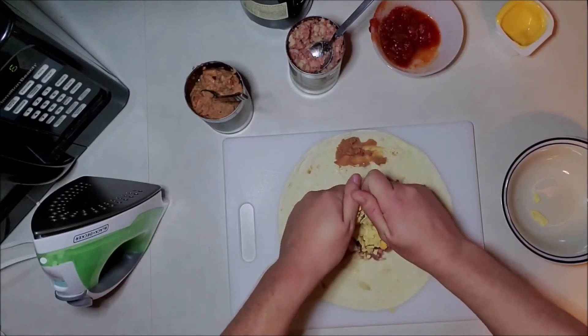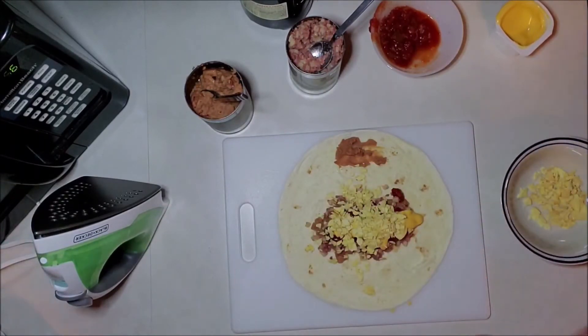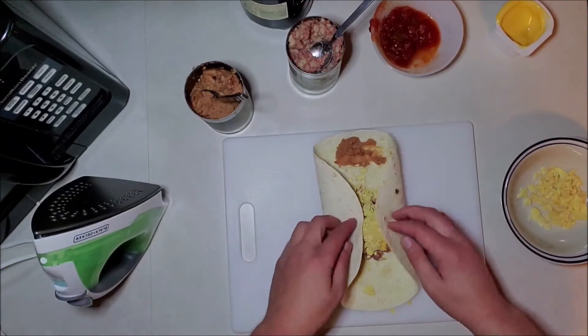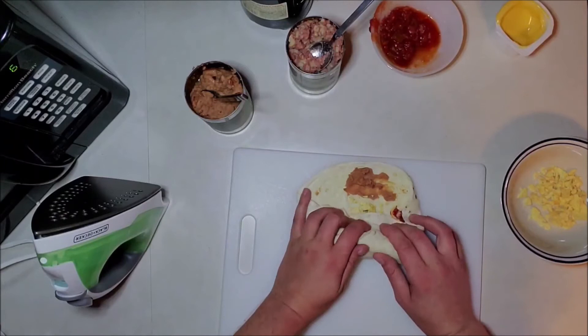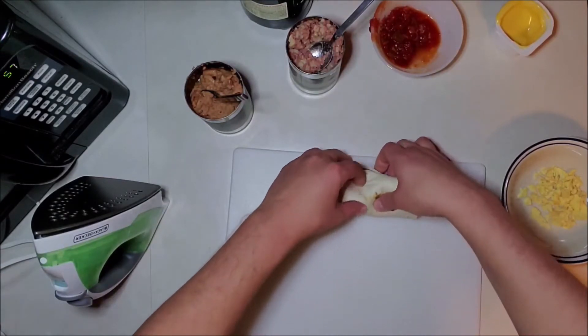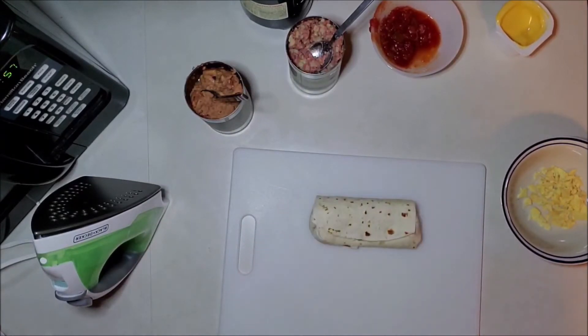So we take that and just kind of sprinkle some across it. Now you've got to do your proper burrito folding technique. To fold a burrito, you want to kind of pinch in the sides, bring it up and over. From here, you kind of want to just keep tucking the goodness back, fold in a little more, and then wrap that sumbitch up tight. And using our little glue system there — look at that, we got a burrito.